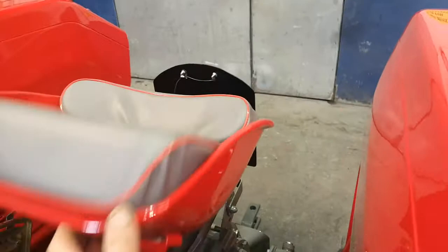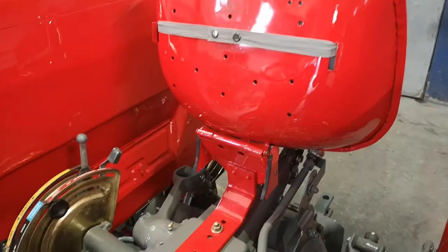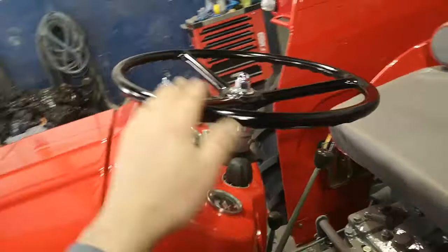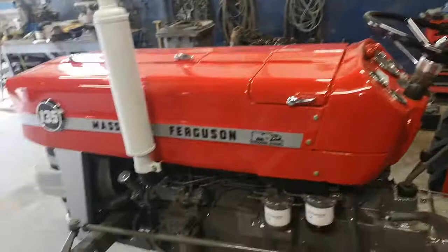I think the seat has a patch in it there somewhere. The steering wheel had lost its colour so I just painted it a nice satin black, which really looks well.